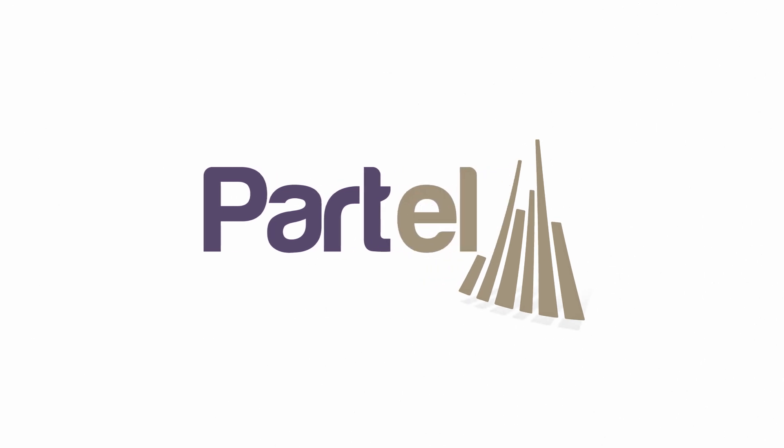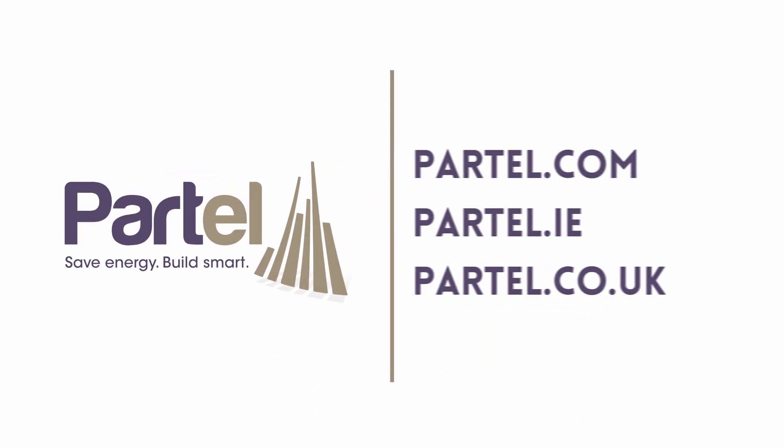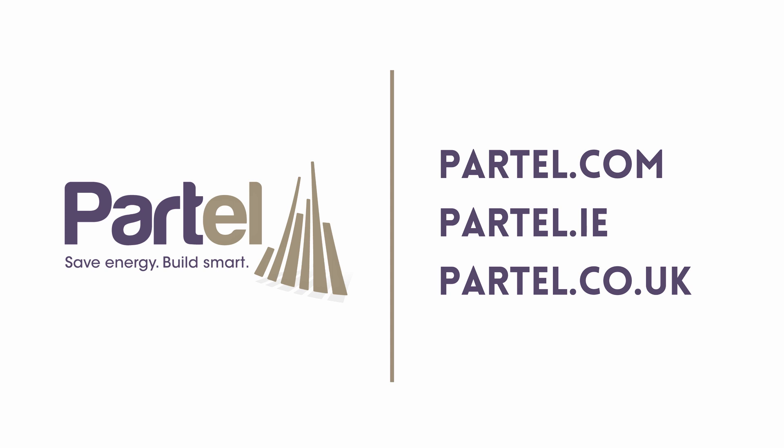For further information about the Isoperm Plus FR product system or if you have any questions, visit our websites. Check out the other installation videos to learn more.